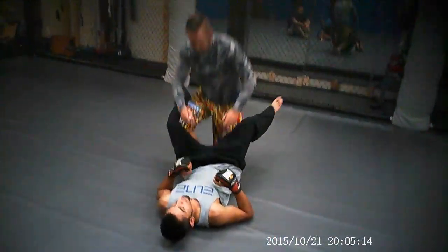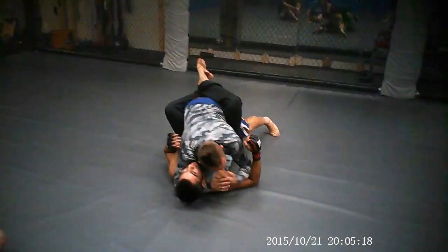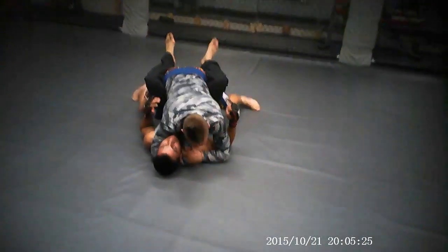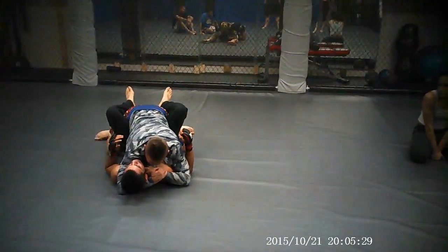So front guard, if I'm on top, sometimes you get all the way here and you end up with the head. You can do this from here, too. It's just a deep move. But I'm driving my shoulder into the cat and the apple, as I'm pushing this across.